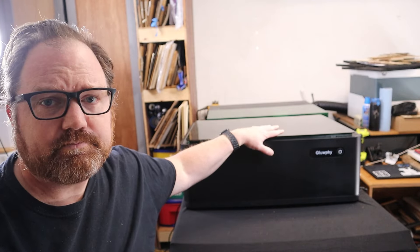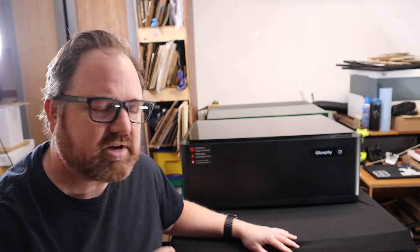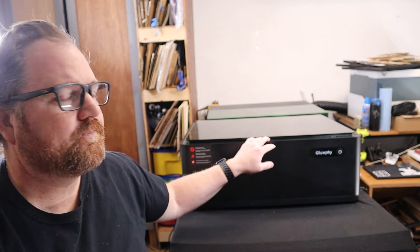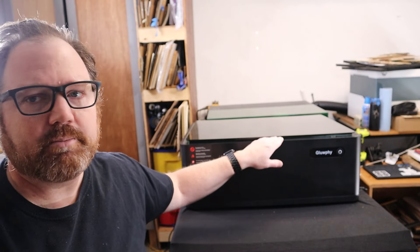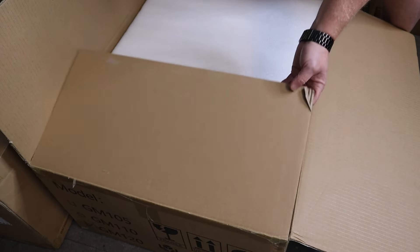I want to do this one a little bit differently because this laser is a little bit different. Based on my agreement with the company, I have a long list of things I'm supposed to say about the laser, which I will, and then I'm going to go into my actual review — my actual thoughts on the machine. The laser is interesting, a little bit strange at times, a little bit quirky, and I want to represent all those things as honestly as I can so that you can decide whether or not this is the right model for your shop.